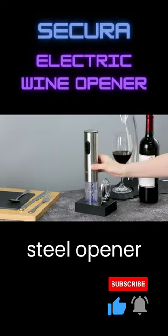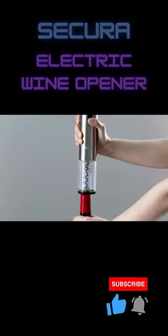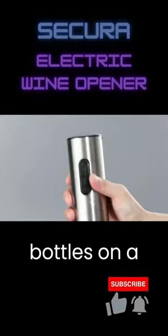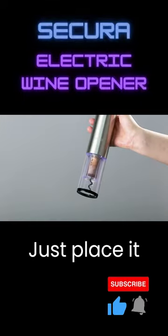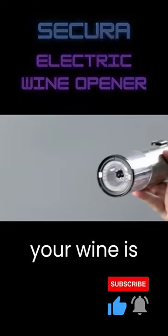This sleek stainless steel opener is rechargeable and can easily remove corks in seconds. It's compatible with most wine bottle sizes, and you can open up to 30 bottles on a single charge. Just place it on top of your wine bottle, press a button, and voila — your wine is ready to serve.